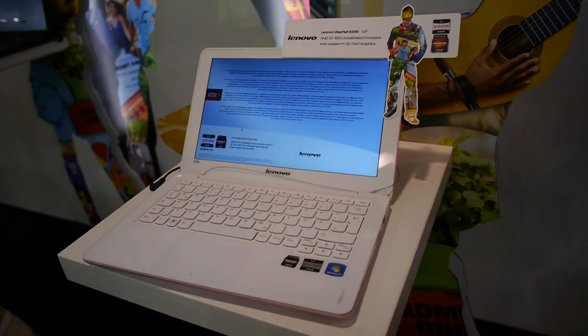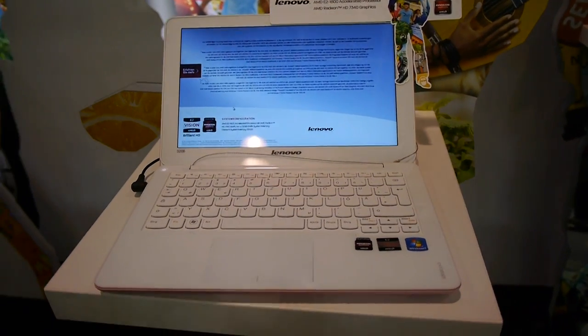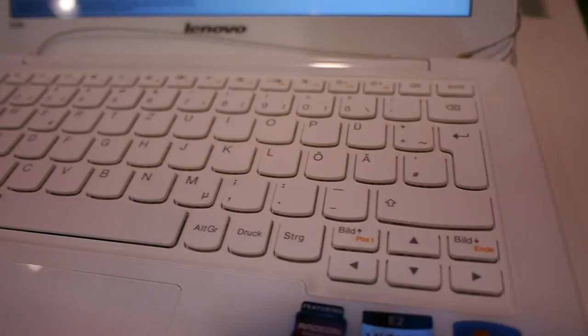Welcome to the brand new Lenovo IdeaPad S206 Ultra Thin device here at IFA 2012. My name is Balazs Gal and we have a really nice design here on this Ultra Thin.